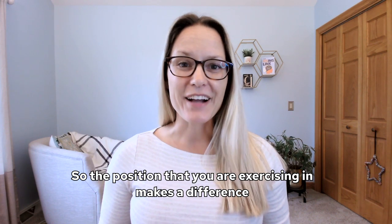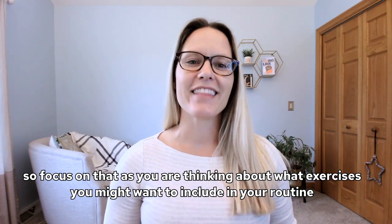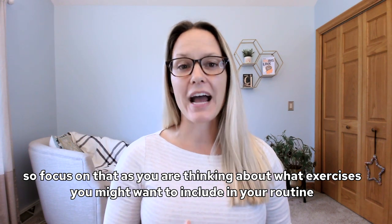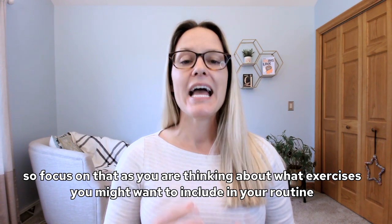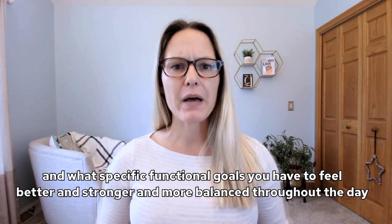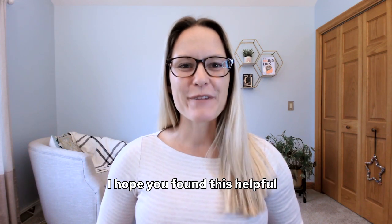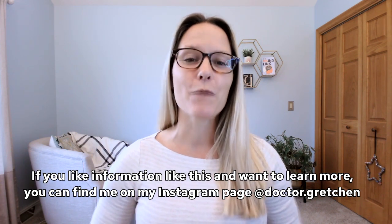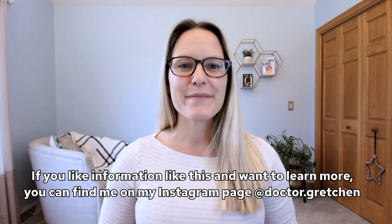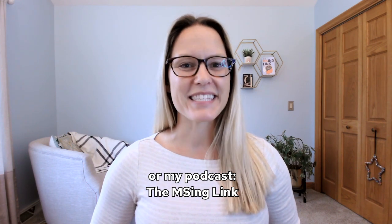So the position you're exercising in makes a difference. Focus on that as you think about what exercises to include in your routine and what specific functional goals you have to feel better, stronger, and more balanced throughout the day. I hope you found this helpful. If you like information like this and want to learn more, you can find me on my Instagram page Dr. Gretchen, my YouTube account Dr. Gretchen Hawley, or my podcast The Missing Link.